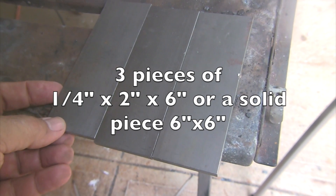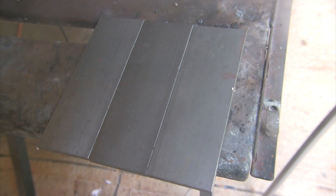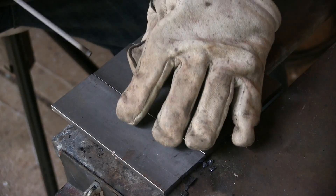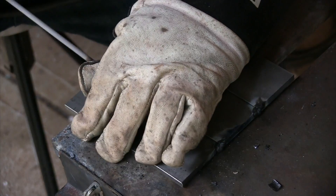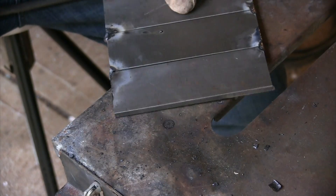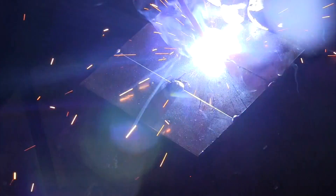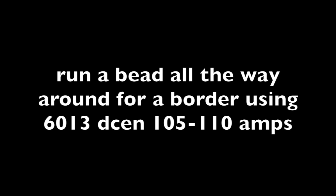All right, I'm going to be using three pieces of quarter inch thick — that's roughly six millimeter thick material, but it really doesn't matter. You could use thicker metal, you could use one whole solid piece. First off, I'm going to tack these together, then I'm going to run a border around all four sides with 6013 rod using DCEN on about 105 to 110 amps. Each machine is different, so it may vary a little bit, but that's going to be in the ballpark.